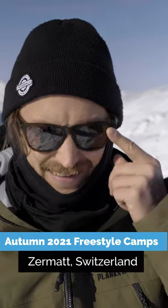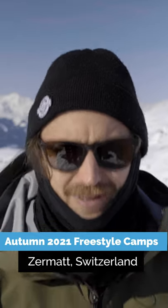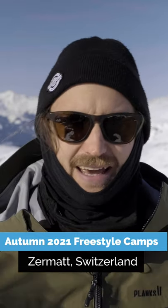G'day fellow freestyle skiers! I'm stoked to announce this year's autumn camps, where adult skiers get to come here and shred with us and our awesome coaches here at Stomp It Camps.